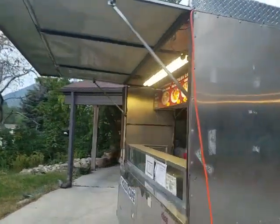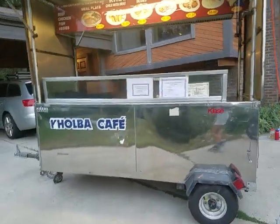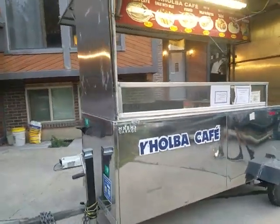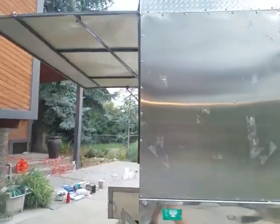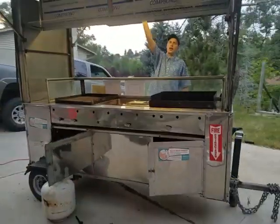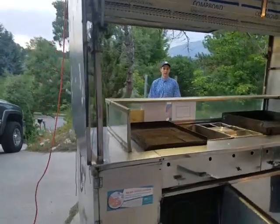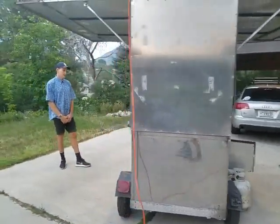And that is the food cart. It's health department ready with the exception that it needs to have that water heater replaced. But as you can see, it was already approved by the health department. It's got a light here — I don't know if the video caught that — so you can do it at night. And that's pretty much it.